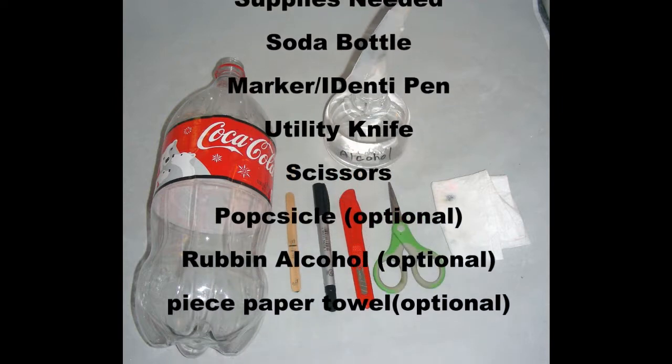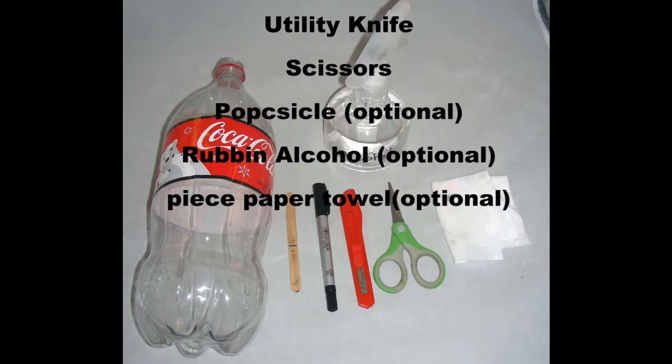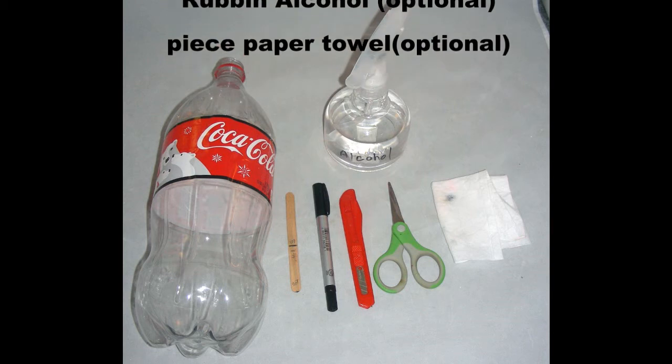You'll also need a marker or identipen, a utility knife, scissors, a popsicle stick, rubbing alcohol, and a piece of paper towel. Those last three are optional.